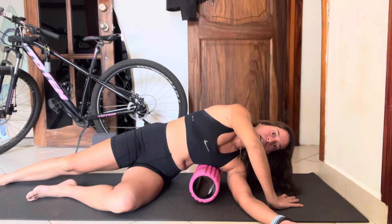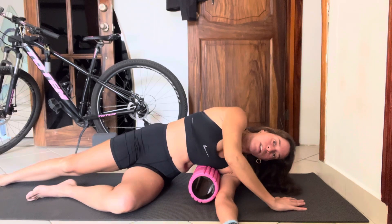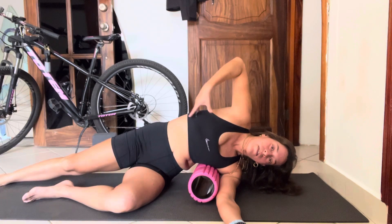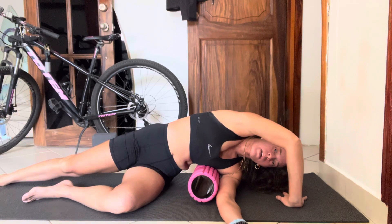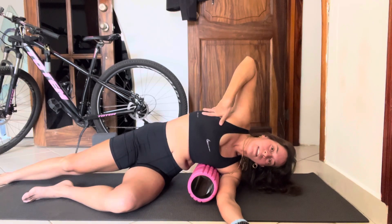When you exhale, try to drape over. Try to let those ribs deflate so you're kind of melting into that roller. Exhale as much as you can, then breathe in really calmly through your nose. You might start to feel air go into the opposite side. Do that a couple times — exhale and drape, breathe in super slow — and you can start to feel some gentle expansion in that opposite side.